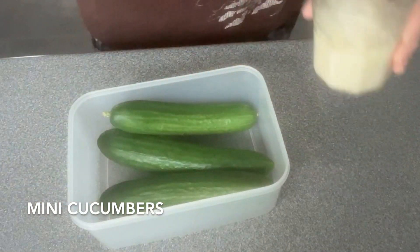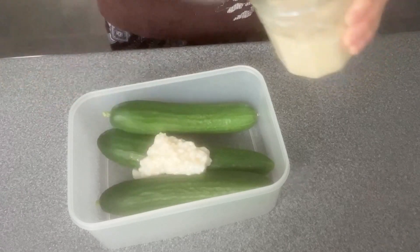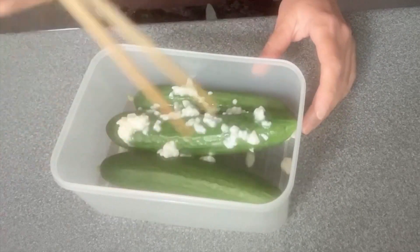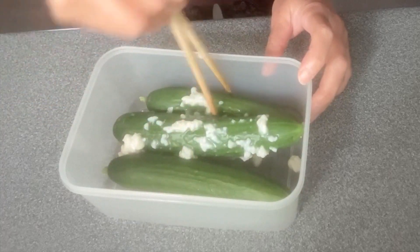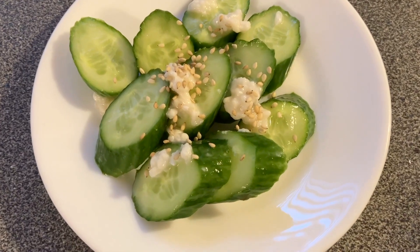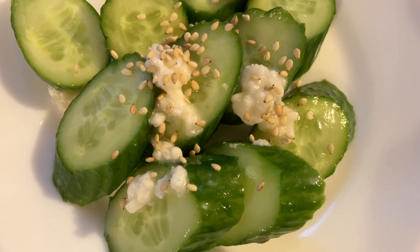Here I have some mini cucumbers and I am going to coat them with shio koji, then leave them in the fridge overnight to marinate. These pickles are very flavorful and lightly salted with shio koji.